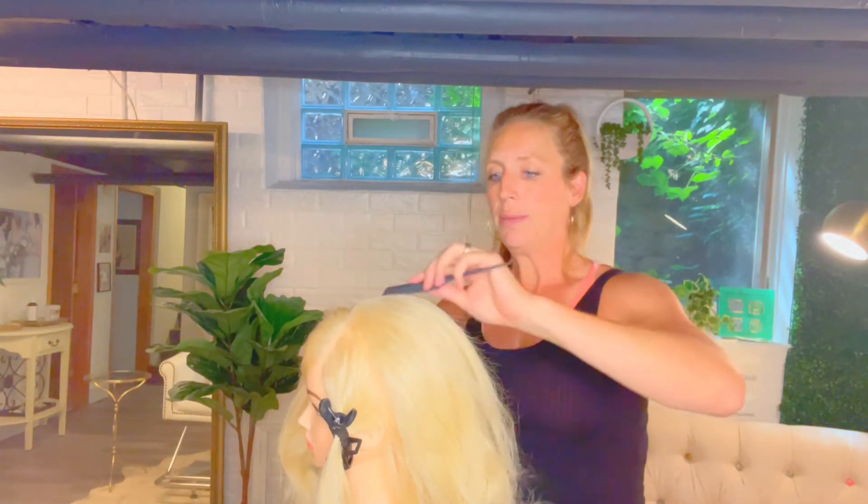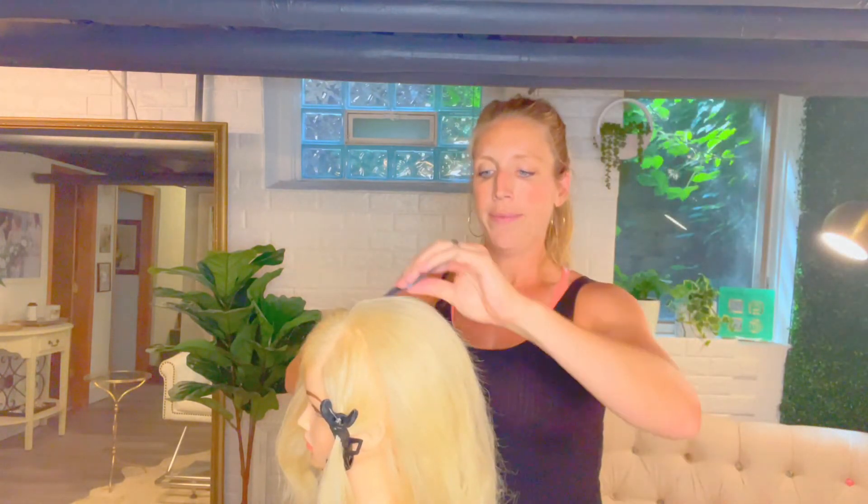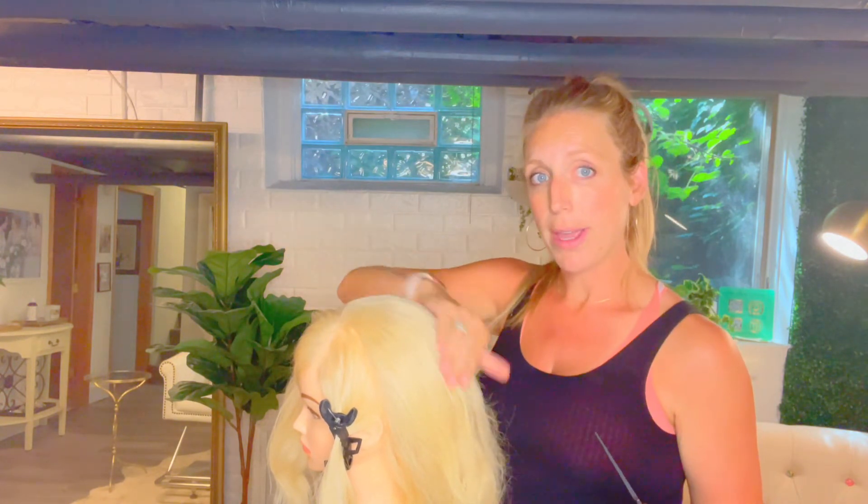Once you have it nice and smooth, this is where you check in with your bride and see how she likes it and whether this is the amount of volume she wants. The great thing about this backcombing is it's got great lift and it's bouncy, so you have movement and you can pin into it. If they want a little more lift, you can take the end of your tail comb, slide it in, and just lift to get yourself some more height throughout.